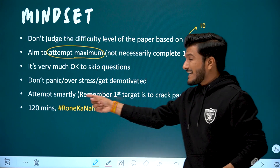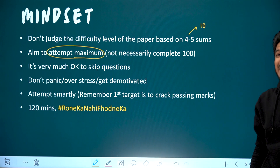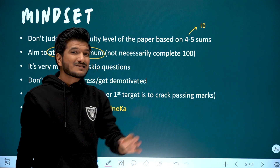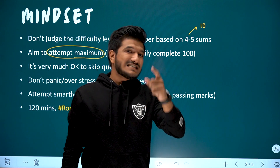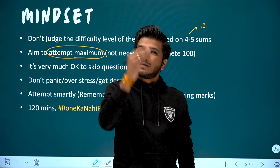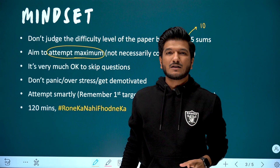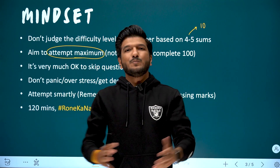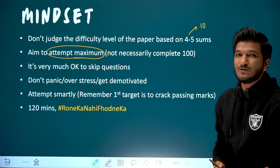Next is to attempt smartly. Remember, the first target is to crack the passing marks. As I said in episode 1, in the first hour to 1 hour 15 minutes, aim to solve enough questions to pass. Out of 50 questions, a few questions will help you crack passing marks. So first attempt those. 90-100% you will be able to do it. But first, secure the passing marks. Don't take unnecessary ego and skip questions you can't do immediately.